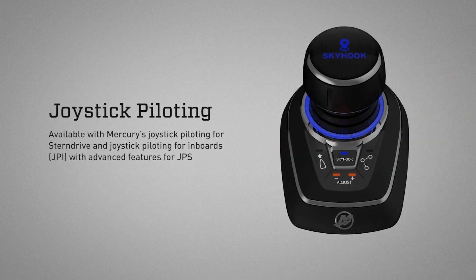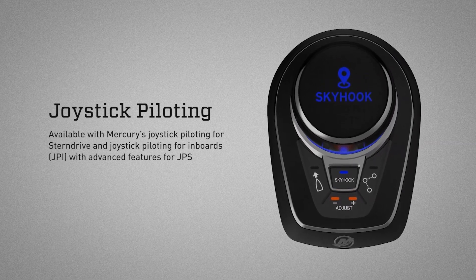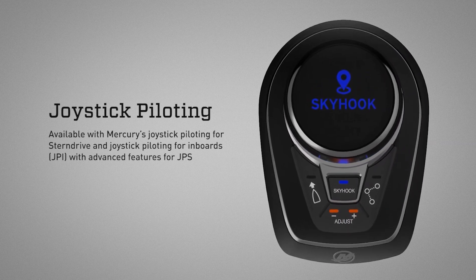Available with Mercury's Joystick Piloting for Stern Drive and Joystick Piloting for Inboards (JPI), with advanced features for stern drive — JPS.